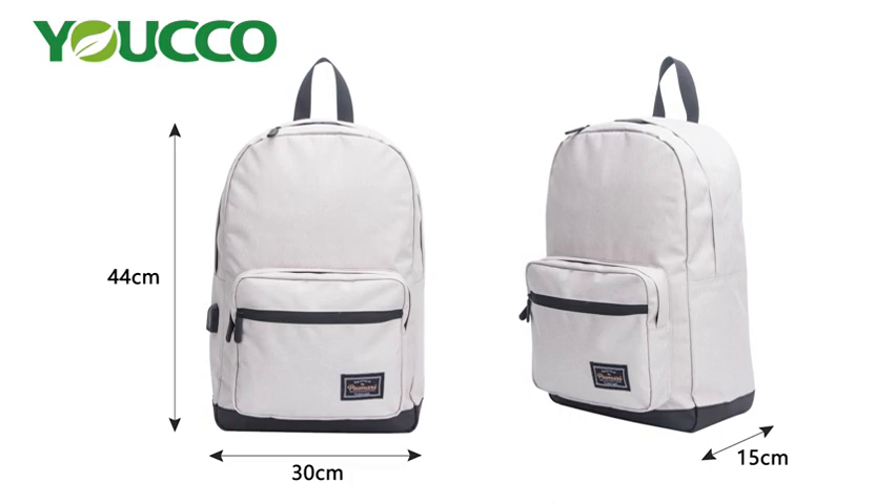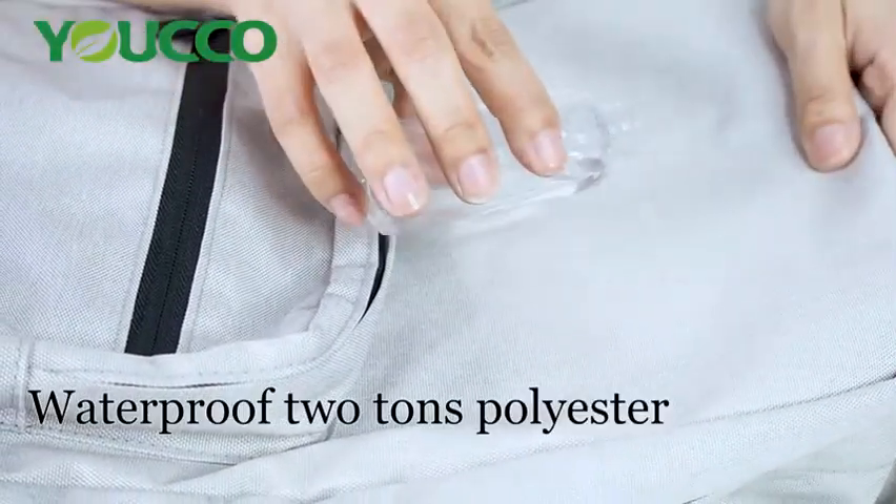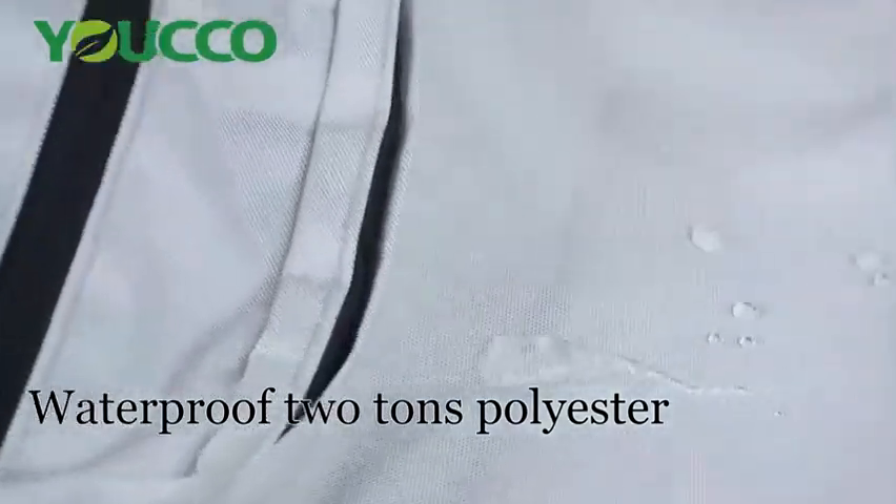So let's see the details. The material we used is waterproof, durable — 1200D polyester. You see, it's waterproof.